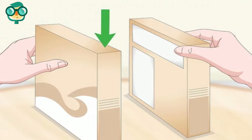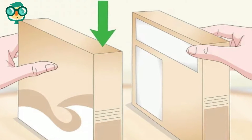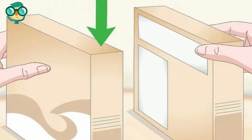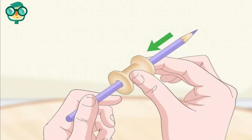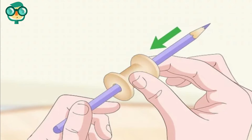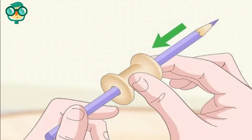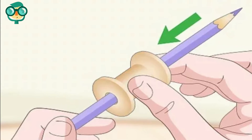Place two cardboard boxes across from one another on a raised surface. Use two boxes that are the same size and thickness, such as cereal or packing boxes. Slide a thread spool onto the middle of a pencil — use an old wooden spool or one bought from a craft store. Slide a pencil through the center of the spool to create an axle that it can rotate freely around.